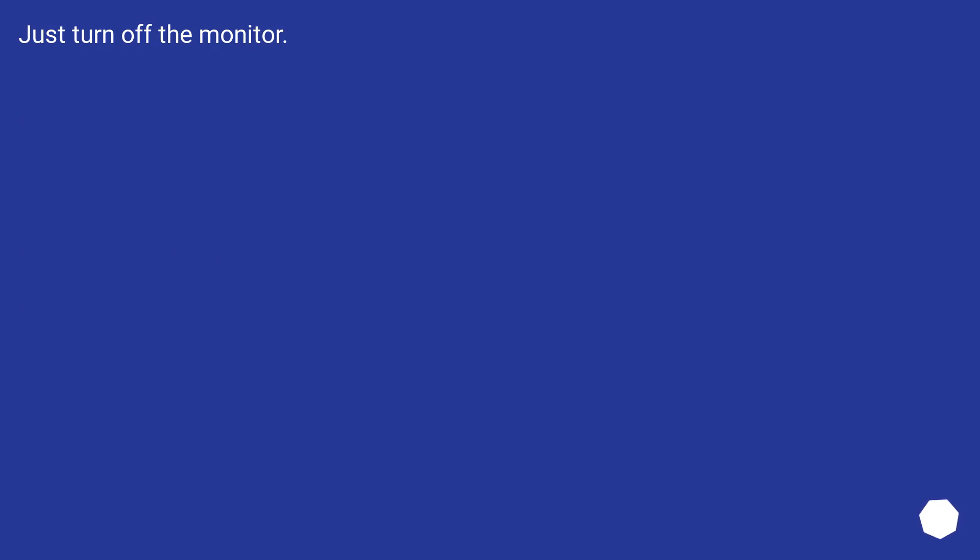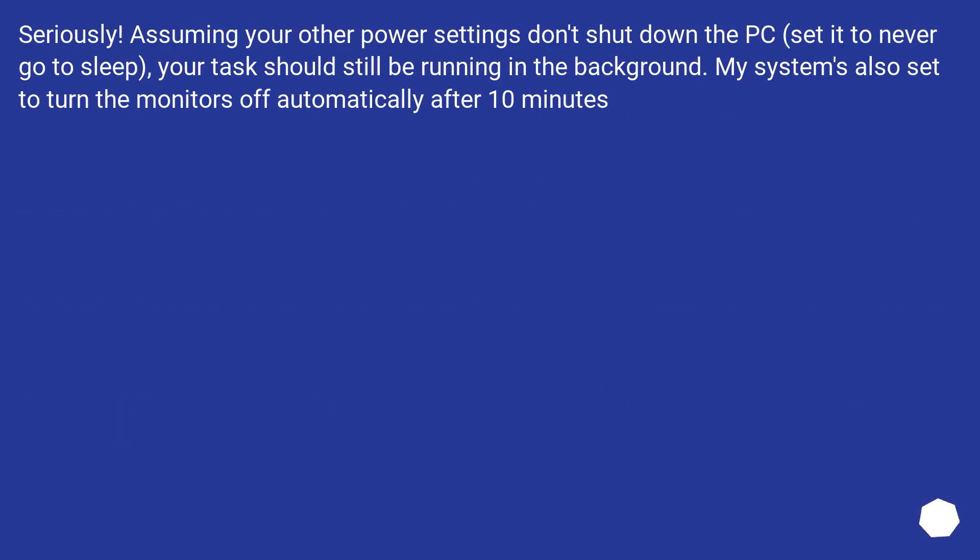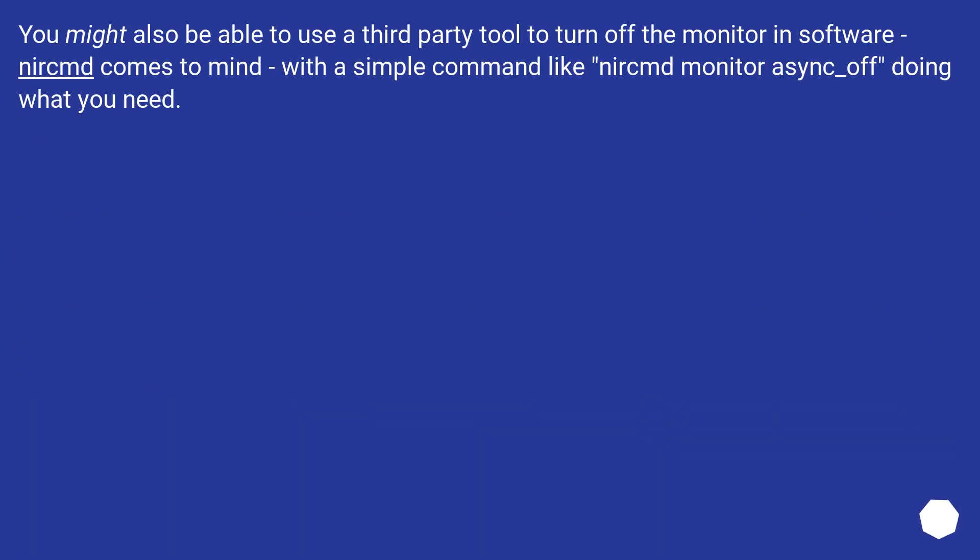Just turn off the monitor. Seriously. Assuming your other power settings don't shut down the PC — set it to never go to sleep — your task should still be running in the background. My system is also set to turn the monitors off automatically after 10 minutes. You might also be able to use a third-party tool like Nircmd to turn off the monitor in software, with a simple command like 'nircmd monitor async_off'.